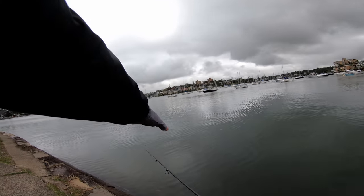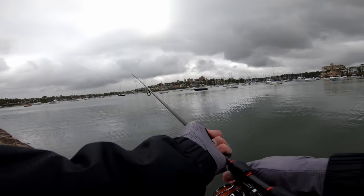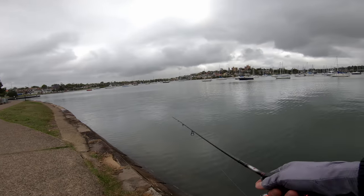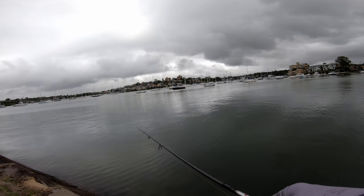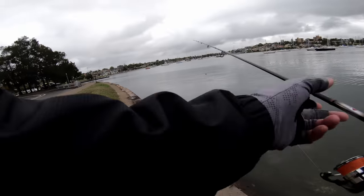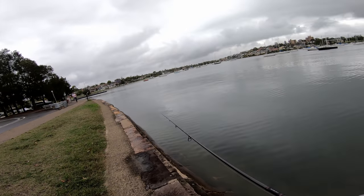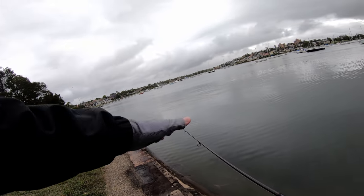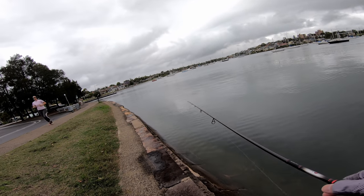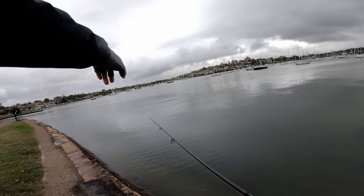There's a little bit of a reef here — that is why Mr Flatty came up, probably sitting around that waiting for bait to swim in and out. So that one was on the twitch. They don't seem to be out far, we're going to work the edges again. Gives me something to aim for, fishing in close to this wall here.